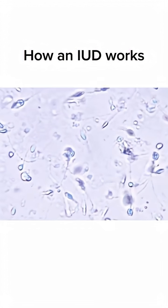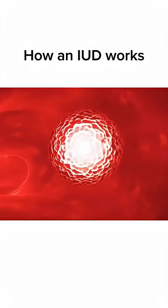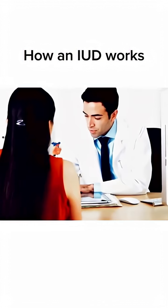When a woman wants to get pregnant, a doctor removes the IUD, and after removal, the uterus returns to normal. The IUD is a very effective, long-term, reversible birth control method, and it does not affect a woman's fertility.